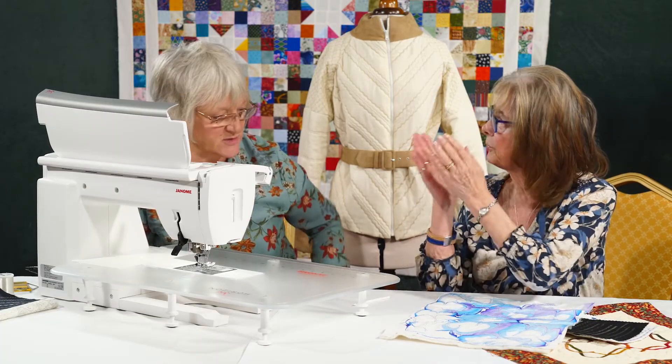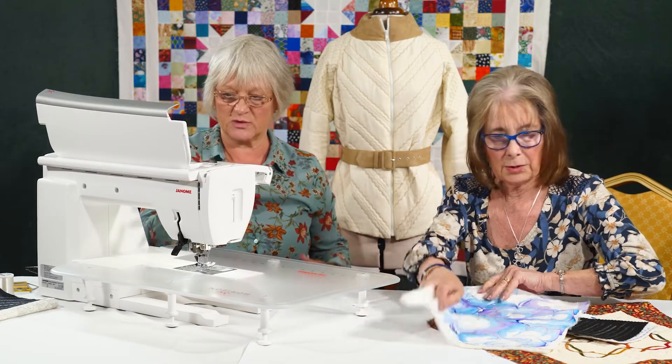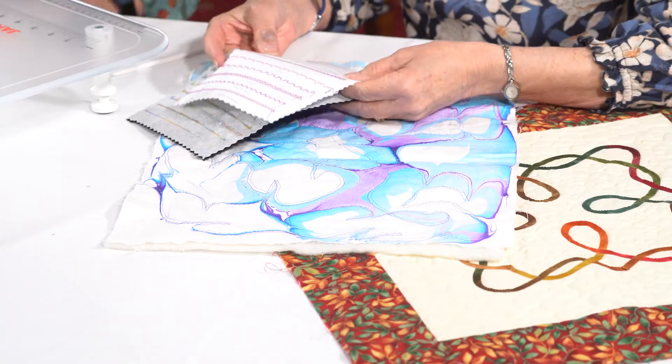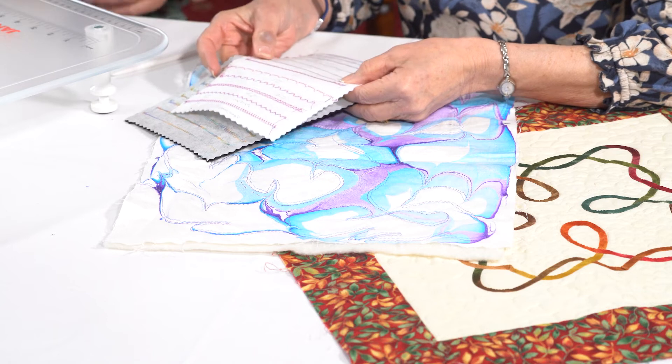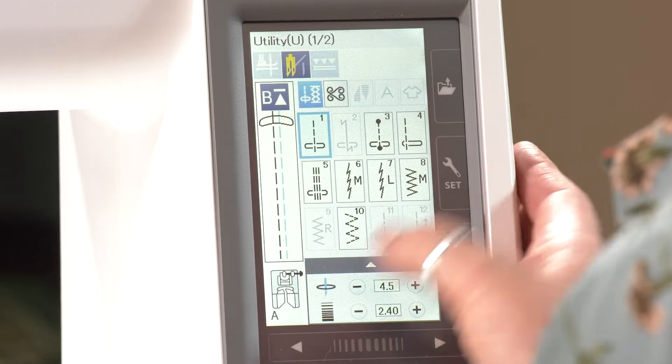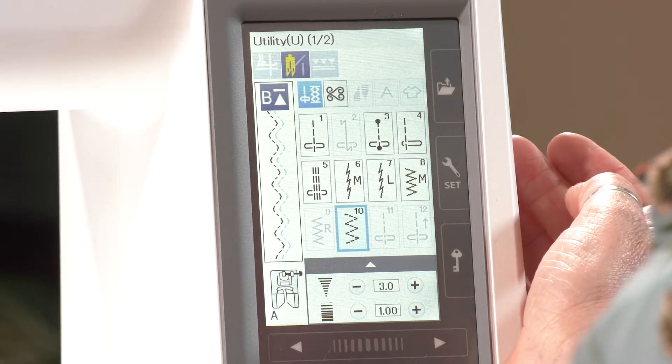For this sort of stitch, you're getting a trapunto look, because you've got the two threads on the top and just the one on the bottom. That's absolutely perfect. And you know, you can get some really good features with quite a basic stitch as well.